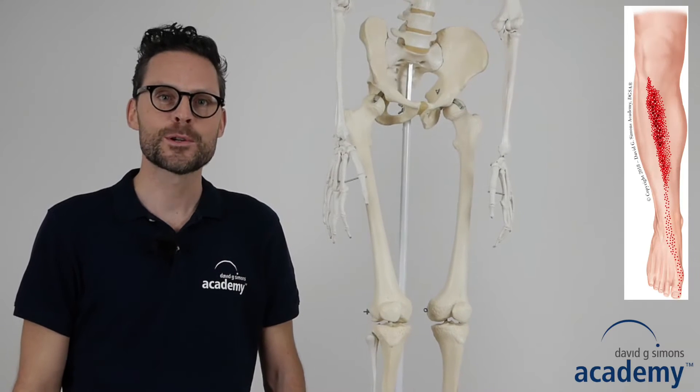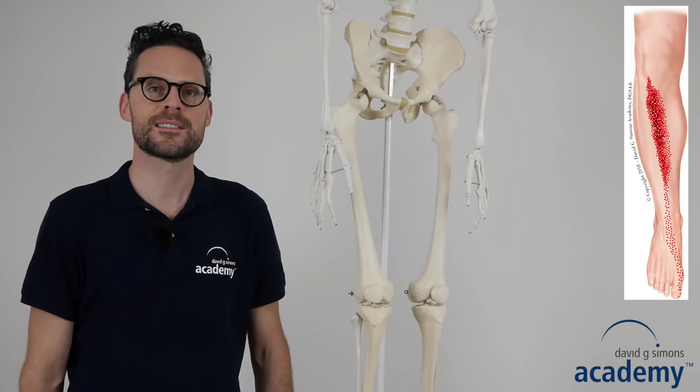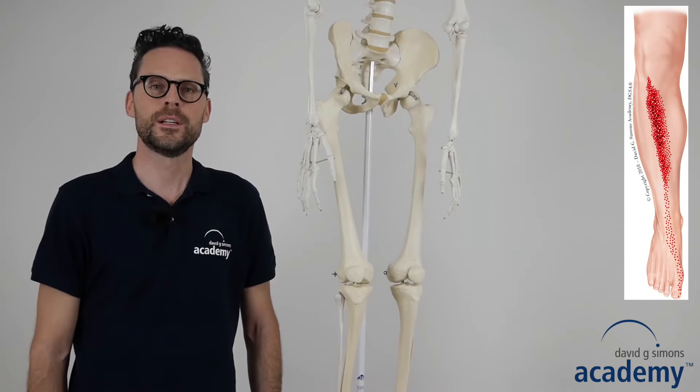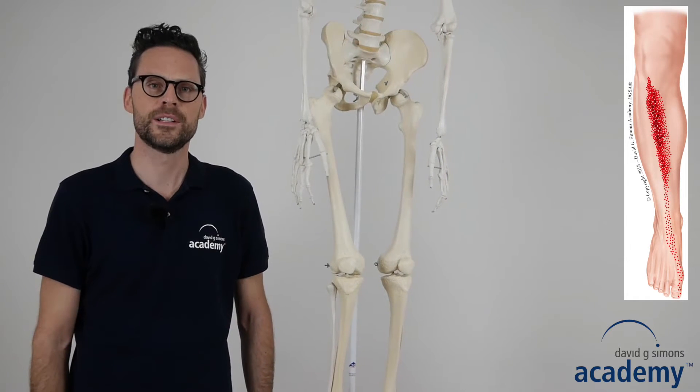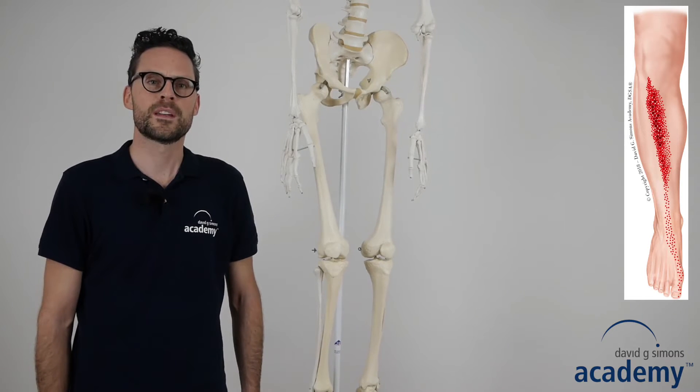Welcome. I'm Daniel Bösch and in this video I will show you the dry needling technique of the tibialis anterior muscle. Trigger points in the tibialis anterior muscle refer pain in the anterior side of the lower leg, the dorsum of the foot and the dorsum of the big toe.